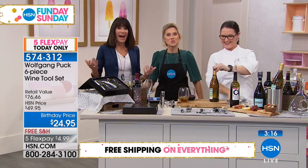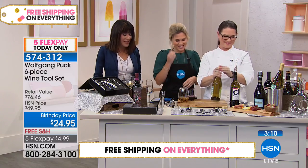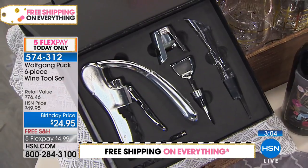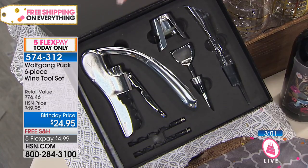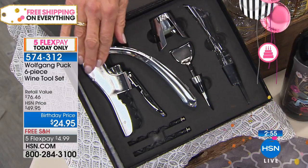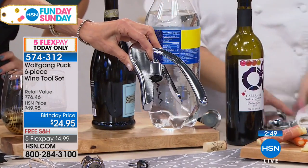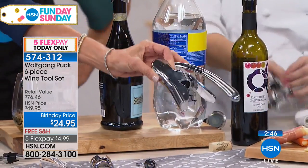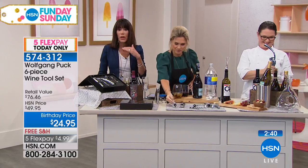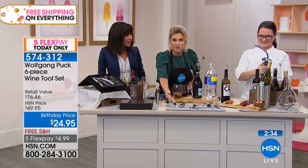I had to give you a birthday toast, Val. I didn't know it was your birthday. This is one of my favorite items that we have ever done with Wolf. I've given this as a gift to so many people. It's comprehensive, it looks great, the presentation is beautiful. And the quality — that chrome finish. If you've ever bought wine accessories, the quality of each one of the pieces is so important. Having that aerator makes a huge difference in the flavor of the wine. I honestly didn't realize you could actually taste the difference, but doing it side by side — the quality is absolutely unparalleled.